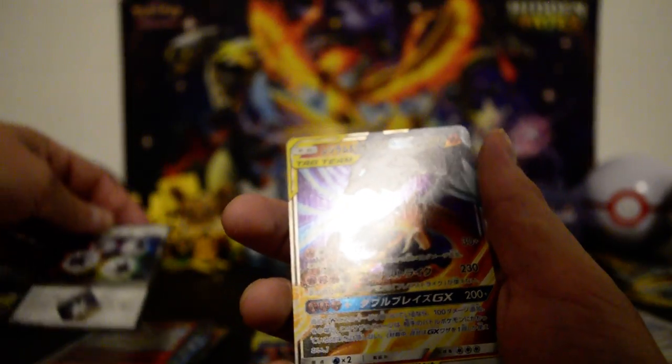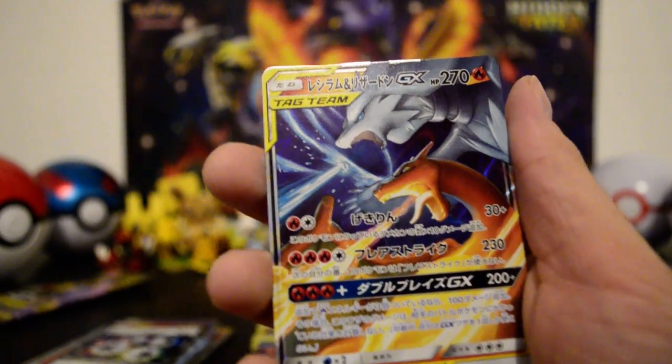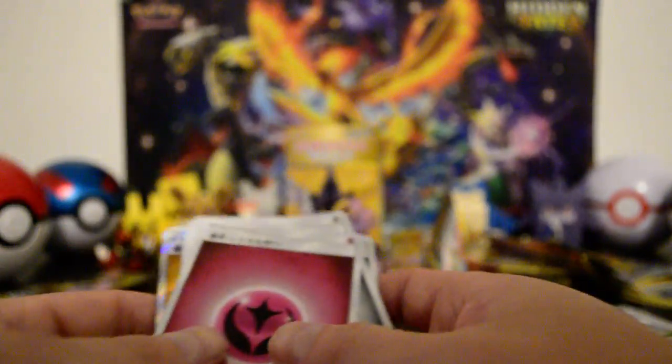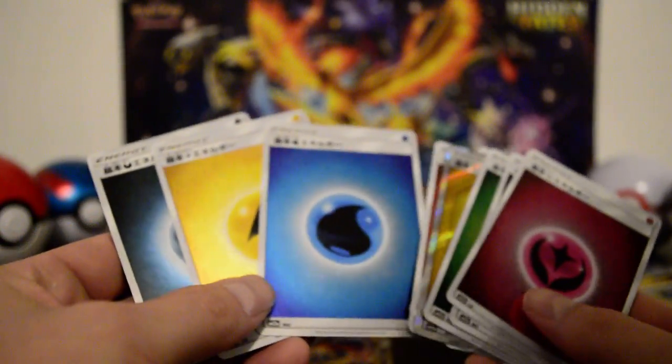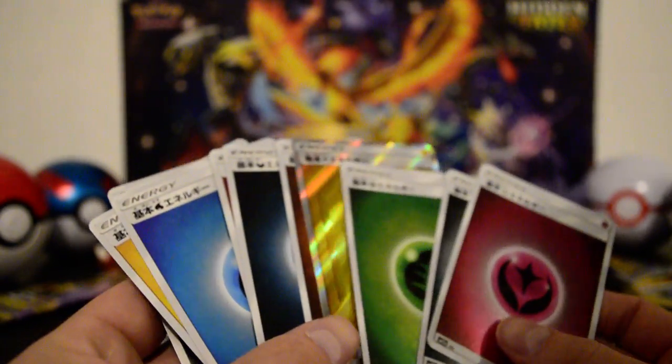Prism Colorless Energy, and there's a Charizard, ladies and gentlemen — Reshiram and Charizard tag team GX, very nice. Keeping up with getting the energies. Let's check: was every pack a different energy? We had a dark, a lightning, a water, a fire — so we had two darks and two lightnings. Still, very, very nice.